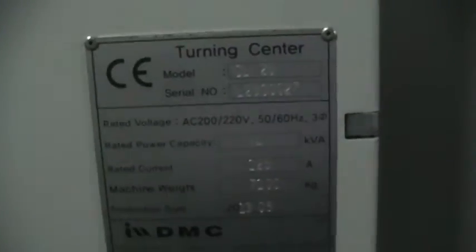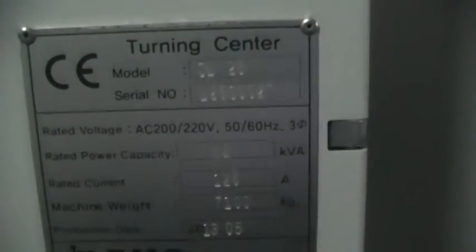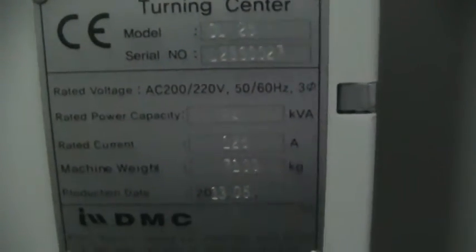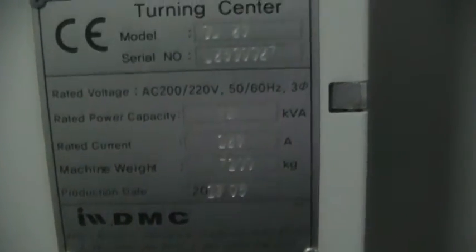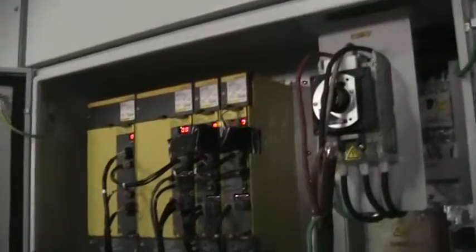Come around the back and I will just show you the plate and the electrical cabinet.